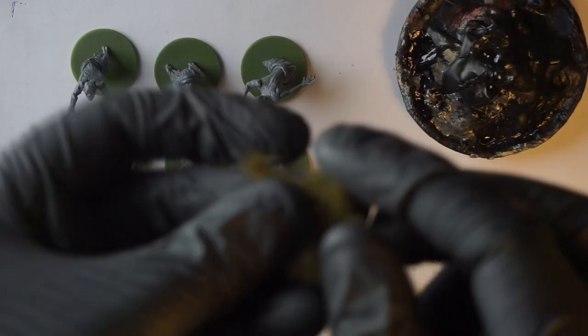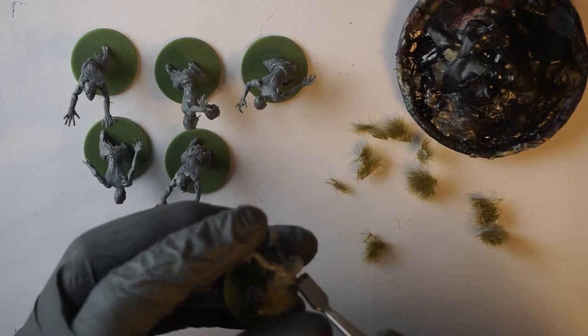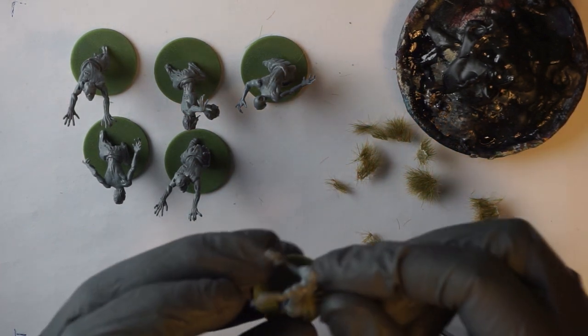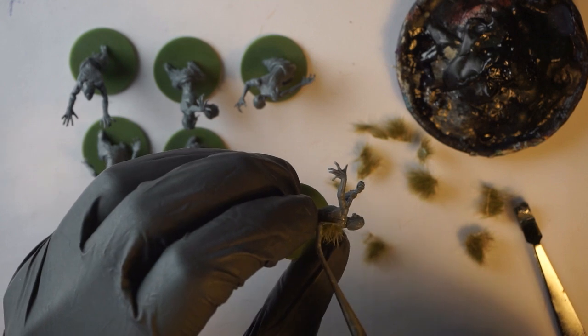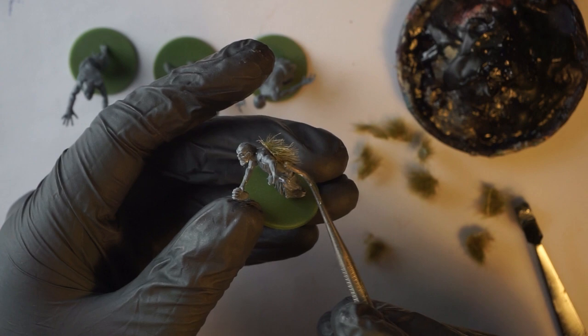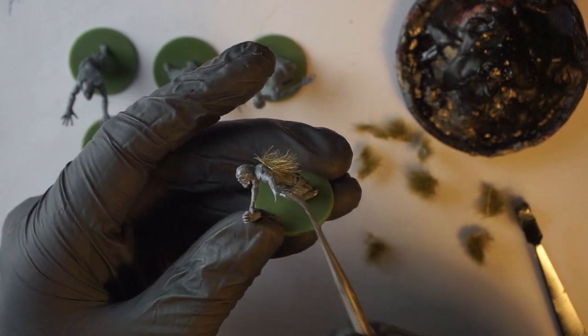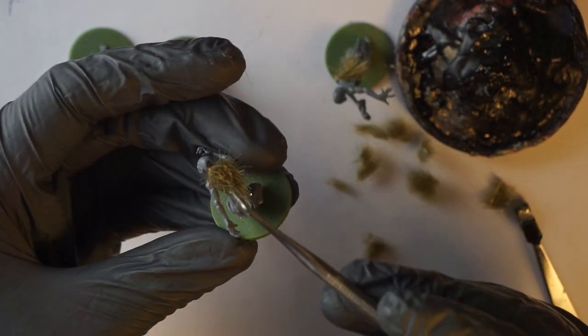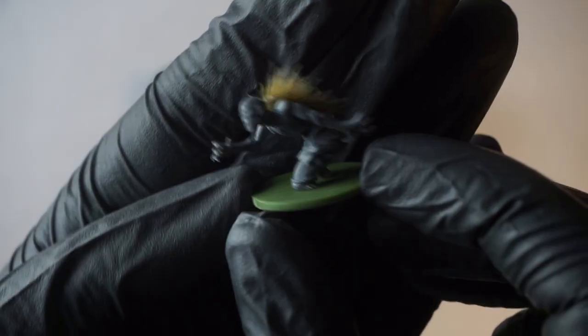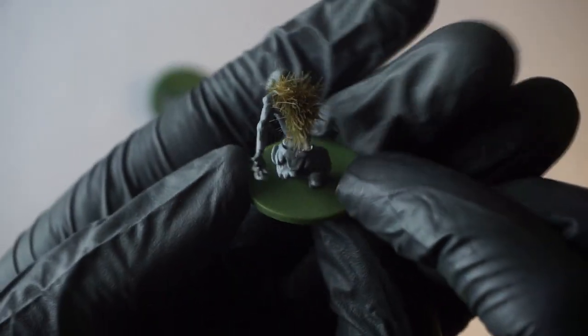After the minis were assembled, the converting started. Some time ago I had seen conversions with grass tufts on Instagram under the hashtag Turnip28, which I liked quite well. That's why I wanted to try it out too — especially with swamp zombies I found it quite suitable, since they are probably overgrown with all kinds of old vegetation. The color of the grass didn't matter because it would be painted later anyway. I glued the grass on the back and the head parts.